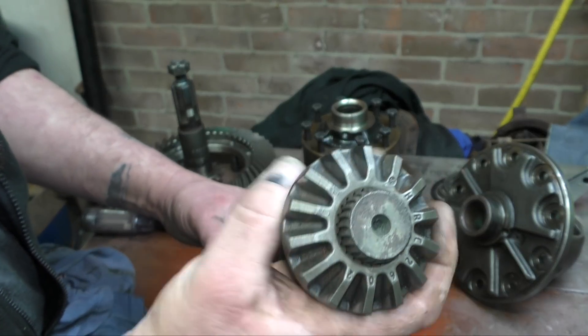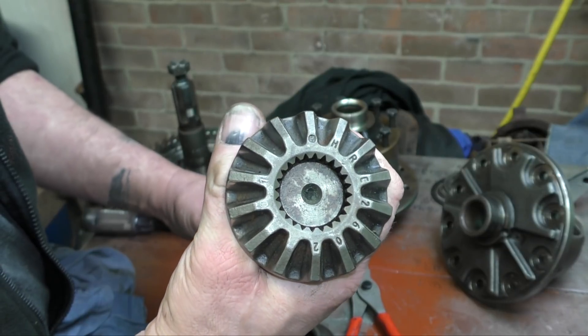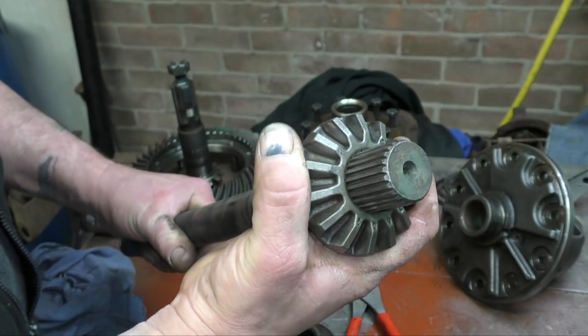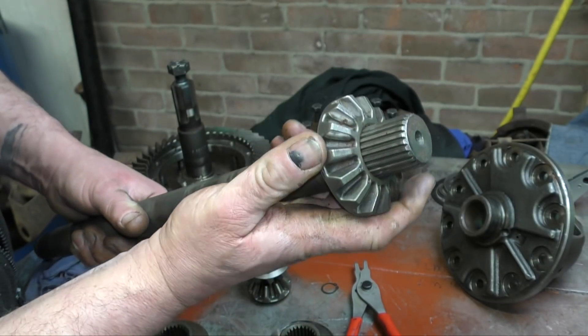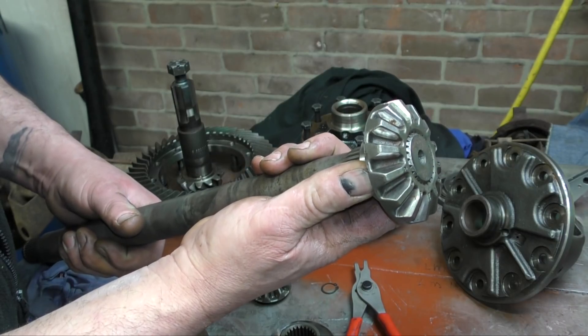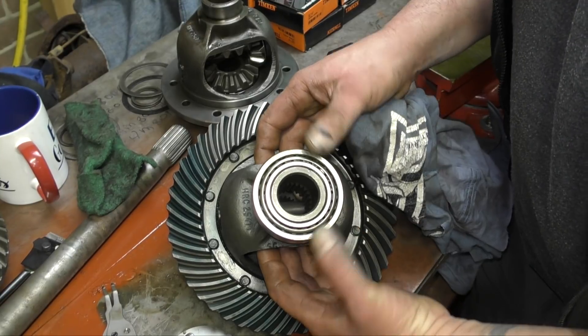On the half shaft, it doesn't fit all the way through. This is the sun gear. You can check it where it's been working, and then slide it down the shaft where it's not worn, to see if you've got play there. There shouldn't be anything too excessive. If it is, then it's possible you'll have to replace the half shaft and the gearing as well.